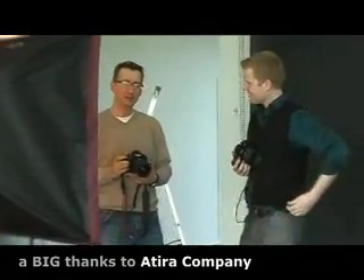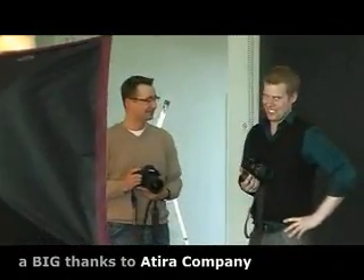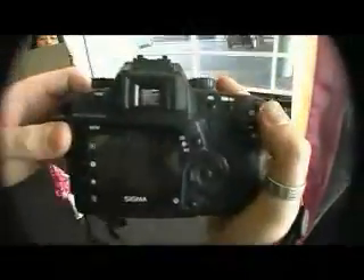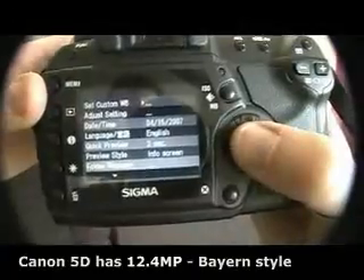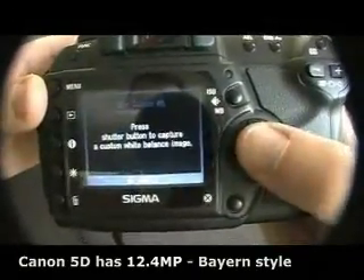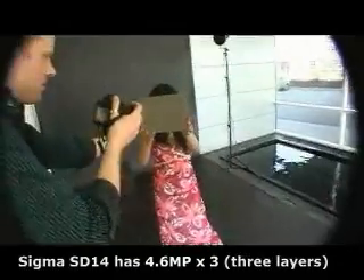Now we are going to have a little test between the SD14 and the 5D — it's not really a competition. We just want to test each other's cameras and see what they look like on the computers. It's 12.4 megapixels compared to 4.6 megapixels, so it's a big leap, but it's going to be interesting. Welcome and enjoy.